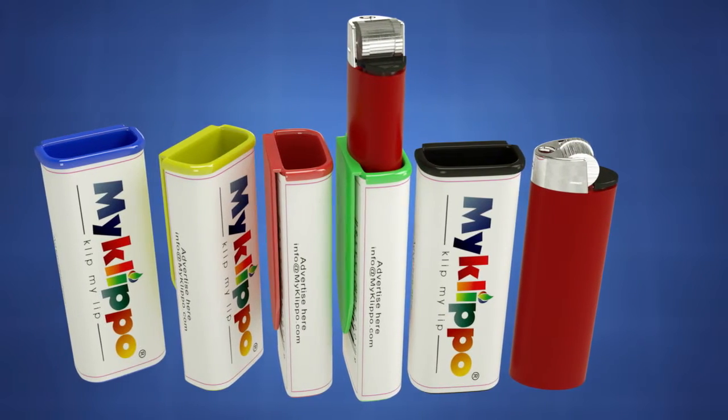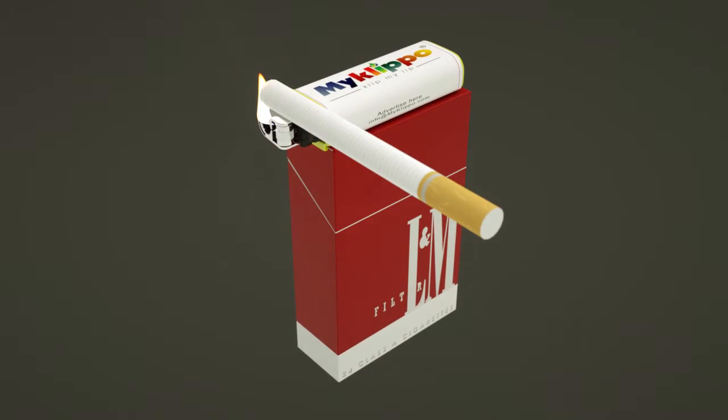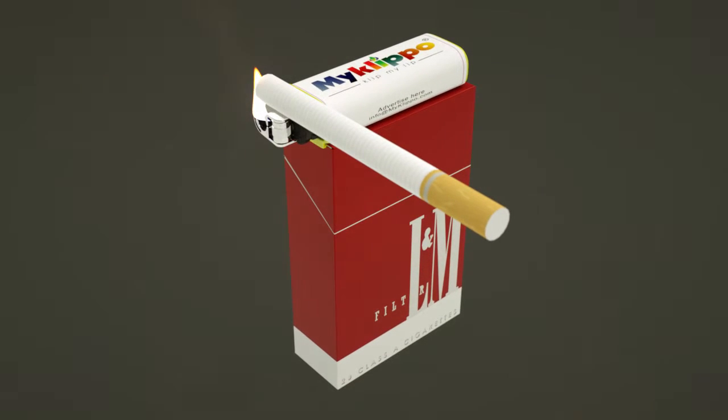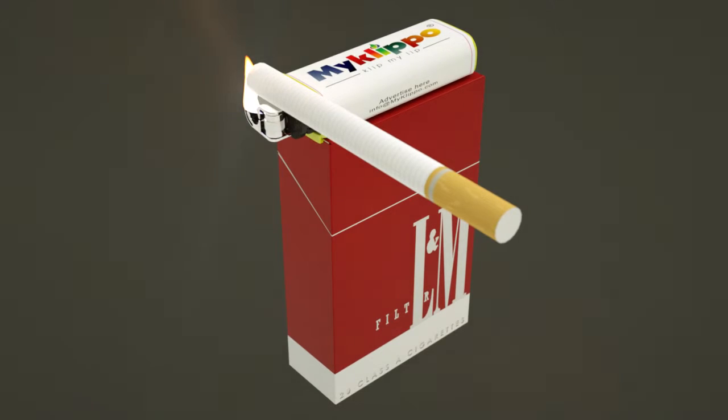A plastic sleeve holds one small disposable lighter. Simply flip open the top of the device to pull out your cigarette. You can even light the cigarette while it's still in the pack. Now your lighter has a designated spot next to your cigarette pack, so it can be easily found the next time it's needed.